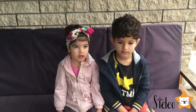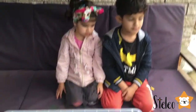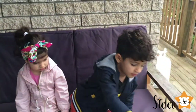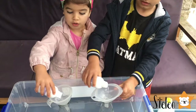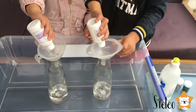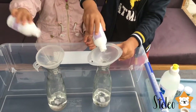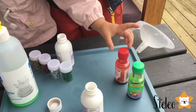So while our yeast is getting activated we will continue with our experiment. First we need to put some hydrogen peroxide into our beautiful bottles. Give one to Stella. Yes. Very nice! Finished. Then let's put some food coloring in. I want red!